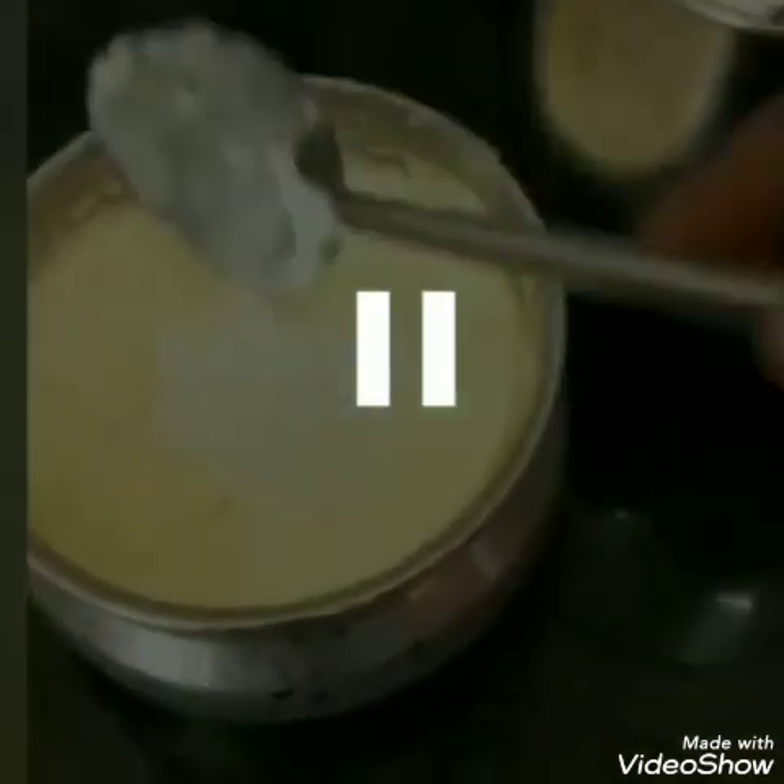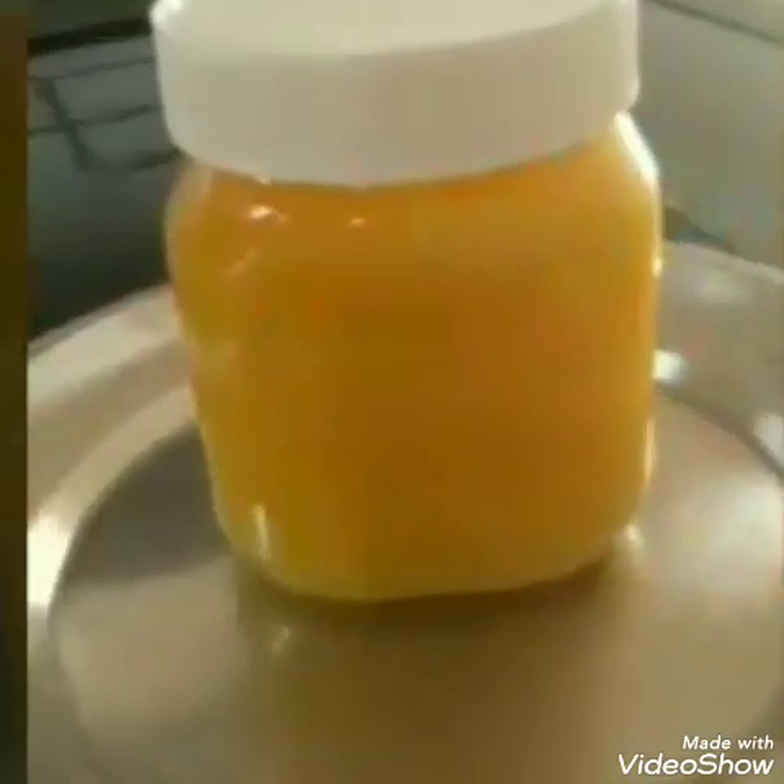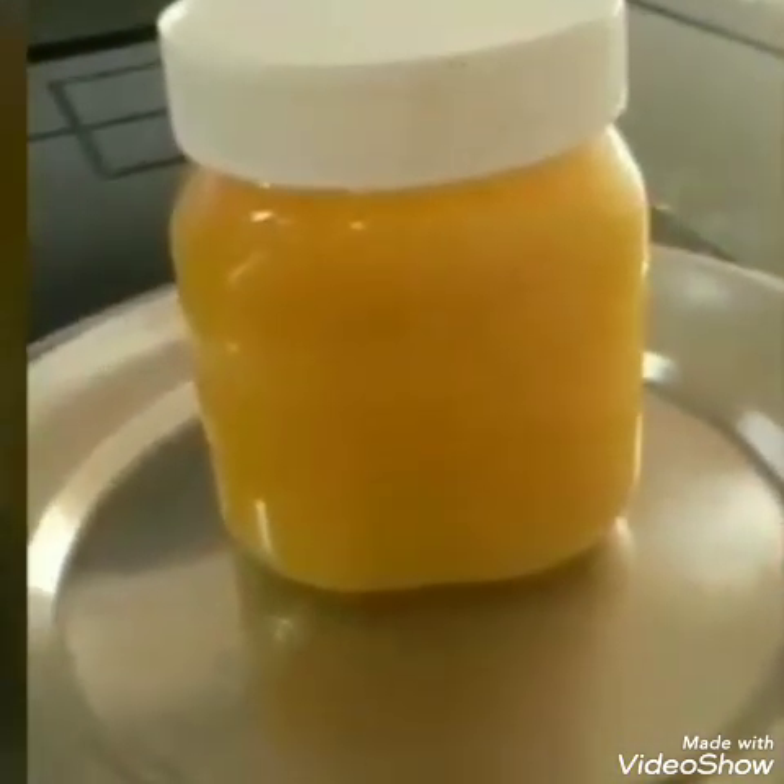Hi friends, we will show you a great video. I'm going to show you how to make ghee with the whole process. I'm going to show you how to make ghee with a bottle.